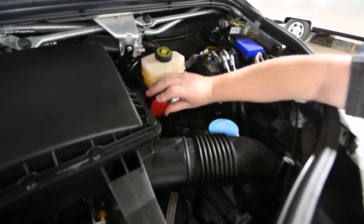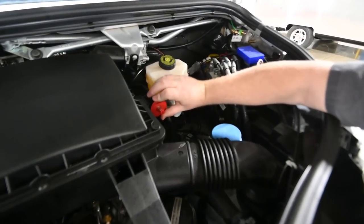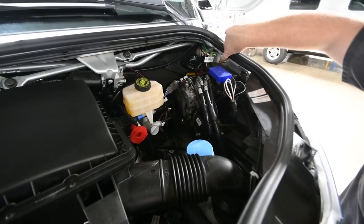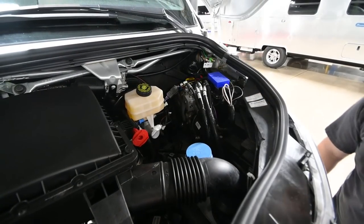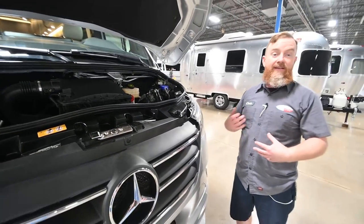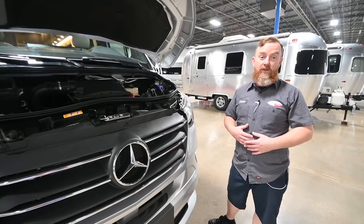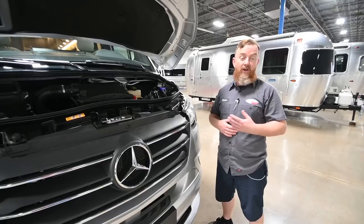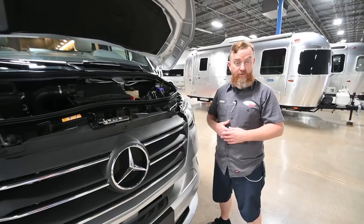We've got the positive start point for the engine battery. The negative point is this little brass fitting sticking out of the fender. The engine battery is in the driver footwell, but to avoid removing bolts to access it, they've provided a place under the hood — so this is where you would jumpstart the engine and also add a trickle charger.